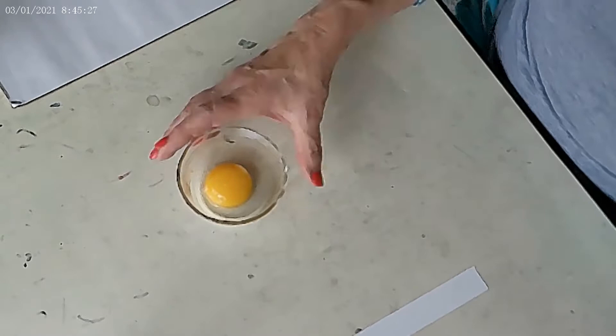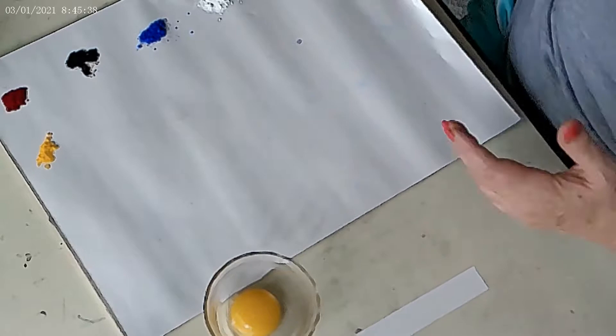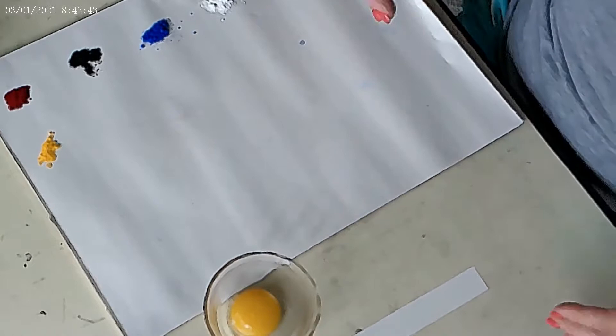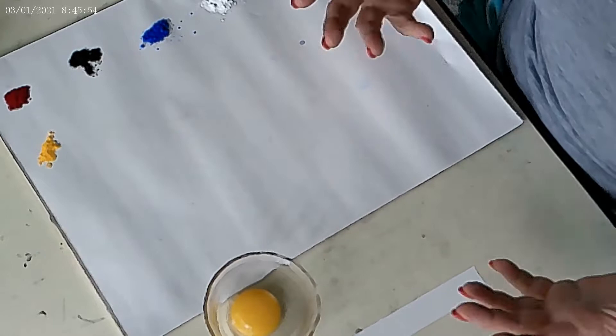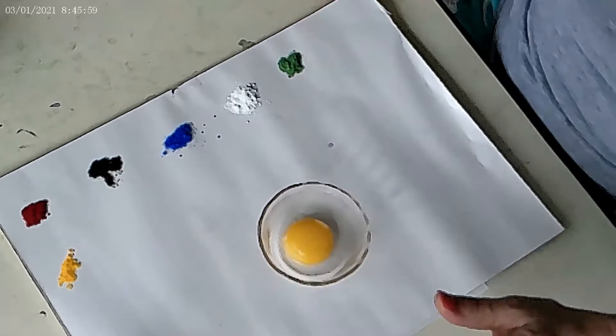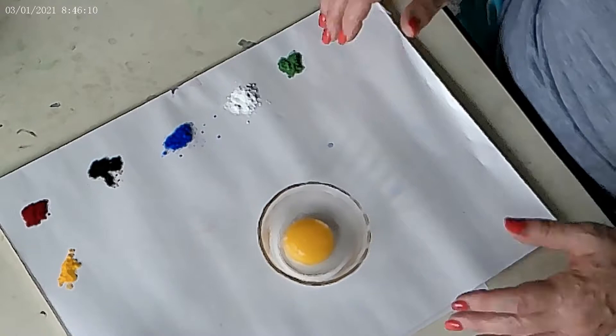One of the neatest things about egg tempera, which you're going to see as we start to paint, is the vividness of the colors — they are extremely vibrant. Basically, you're taking dry pigment, which all mediums are made from whether oil, watercolor, acrylic, or gouache, and adding a binding medium. In this case the binding medium is egg yolk. I've separated out an egg and we're going to use the yolk — you can save the whites and make an omelet.